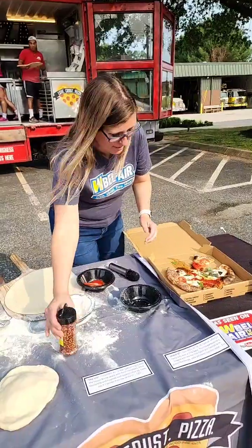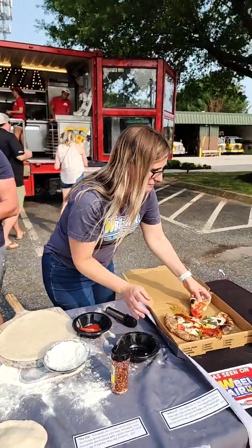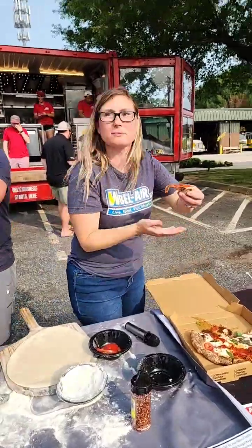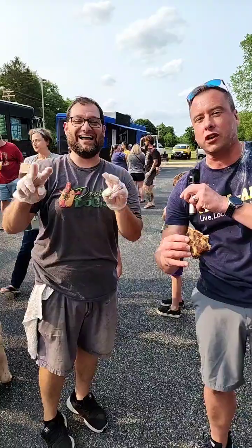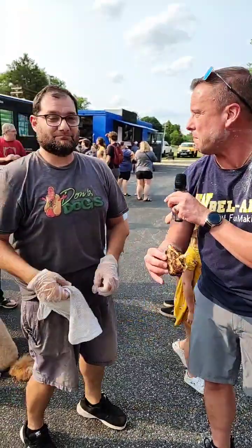Jackie adds a little bit more red pepper flakes to her Jackie O. The tomatoes might fall off — hold on. If you guys don't know Don from Don's Dogs, this guy is amazing. And even though his truck says Don's Dogs, his burgers are absolutely amazing too.